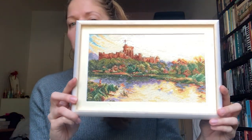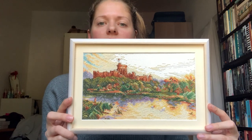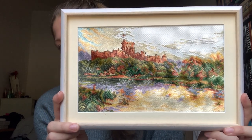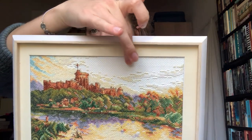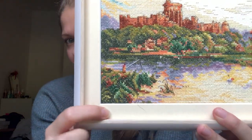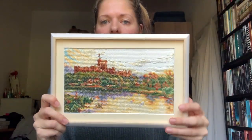So without further ado, my first one — I hope the glare is not so bad. Last video the glare was really bad but I think it's better. It was overcast all afternoon and three minutes ago the sun started shining. This is DMC Windsor Castle Evening and it was a kit — I stitched it on the kit material, 16 count Aida. I supplied the frame and we picked the mat color as the lightest yellow that was in the reflection on the lake. I'm really happy with how this turned out.